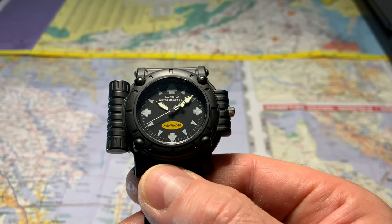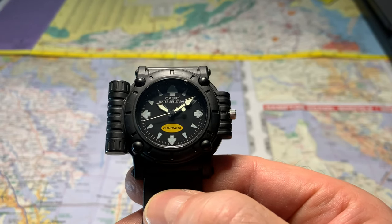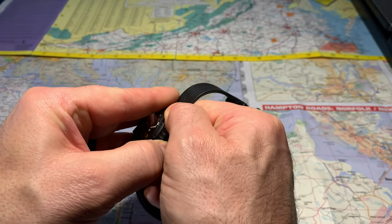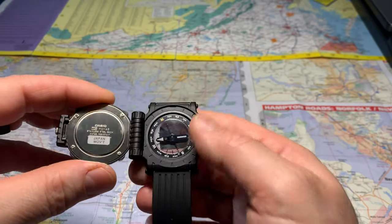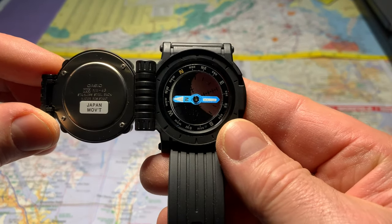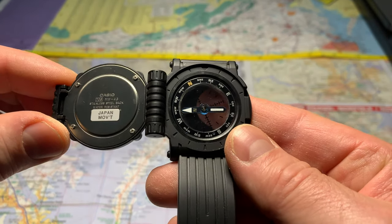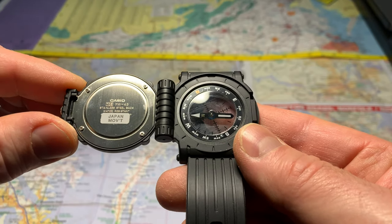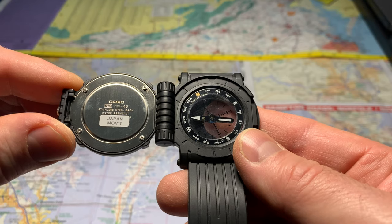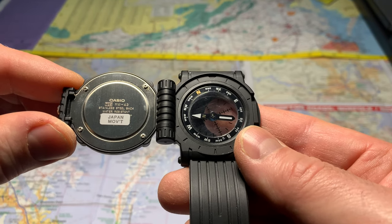Looks like it still has a little lume — it has lume on the hands, so we'll test that out. Here's the back of the watch: Casio MW-43 module 706 Japan movement. And it looks like the pointer on the compass has a little blue tint to it.